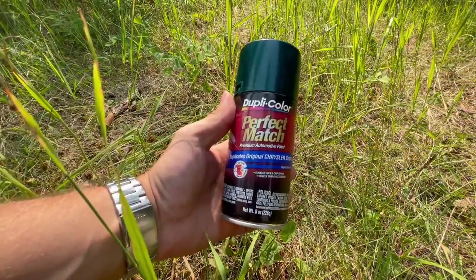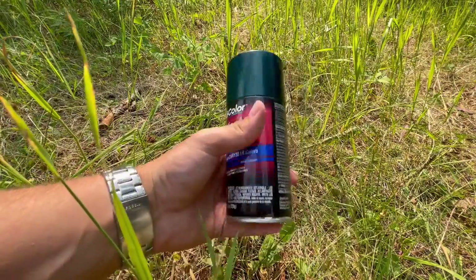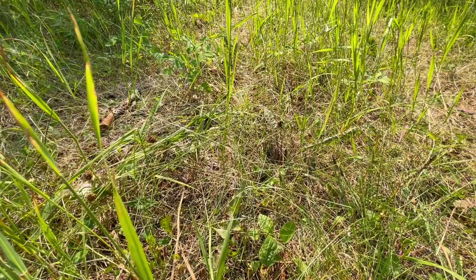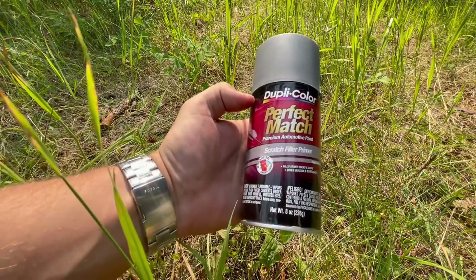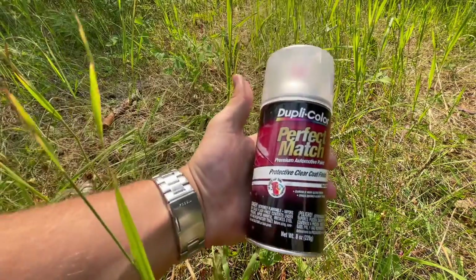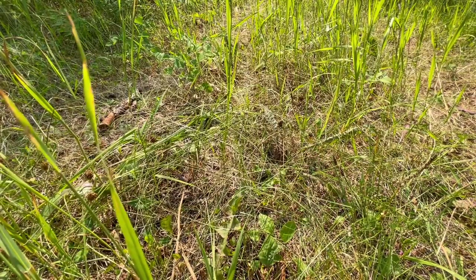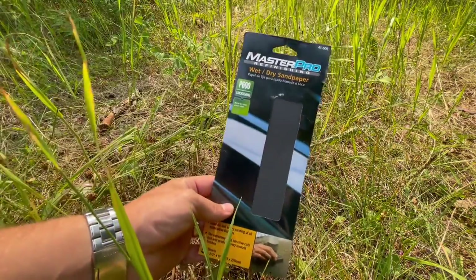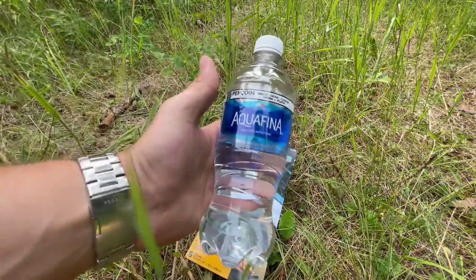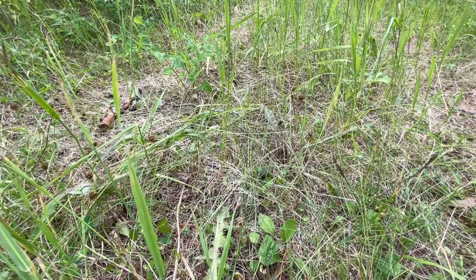I'll get started by showing you what you're going to need to get this project done. First, you'll need the color match paint of your choice — I'm using Dupli-Color in emerald pearl green. Second, I recommend some form of primer; I'm using the same brand's scratch filler primer. Last, to get that shine, you'll want protective clear coat finish. You'll also need 600 grit wet/dry sandpaper, water, a Phillips screwdriver, and some microfiber cloths.